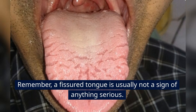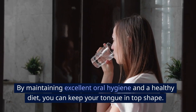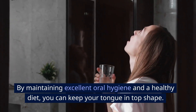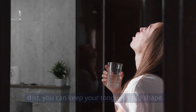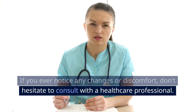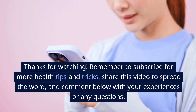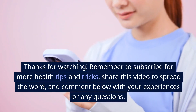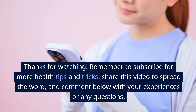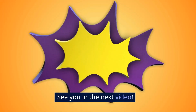Remember, a fissured tongue is usually not a sign of anything serious. By maintaining excellent oral hygiene and a healthy diet, you can keep your tongue in top shape. If you ever notice any changes or discomfort, don't hesitate to consult with a healthcare professional. Thanks for watching! Remember to subscribe for more health tips and tricks, share this video to spread the word, and comment below with your experiences or any questions. See you in the next video!